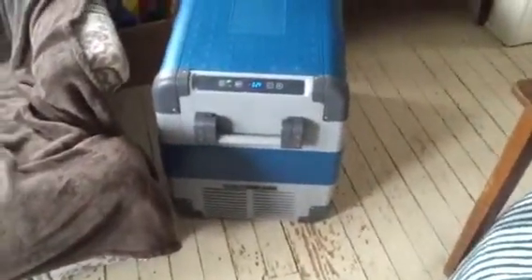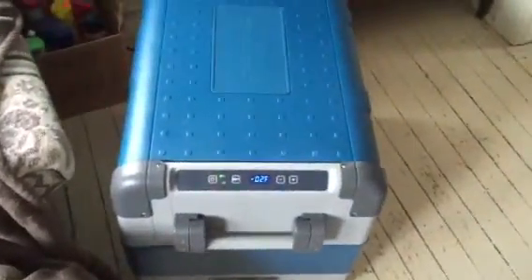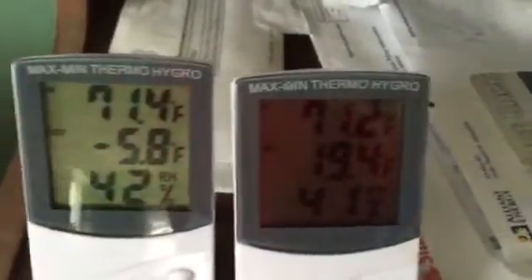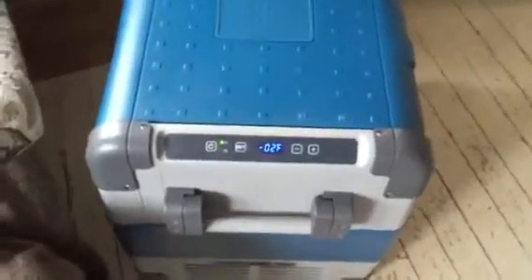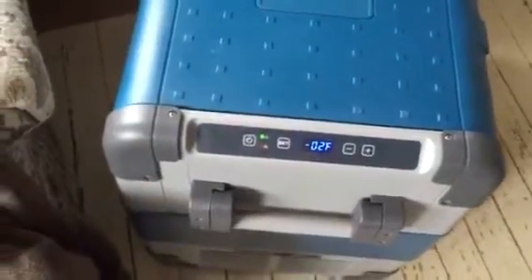Hello everybody, back here for the next little update on my Dometic portable freezer-refrigerator. At an hour and a half in, it's reading negative 2 on the side, but the actual thermometer is saying negative 5.8, and the warmer shelf is saying 19.4. So it's actually at negative 6 right now at 90 minutes. Interestingly, the freezer has been reading colder than the thermometer said all the way through until now.